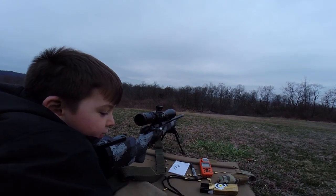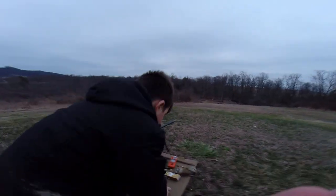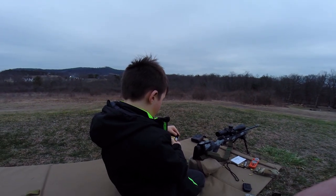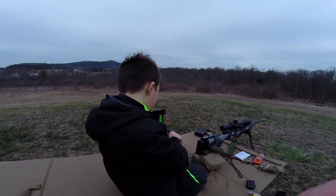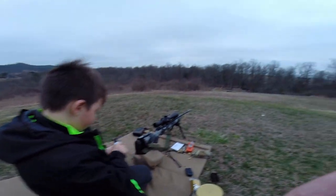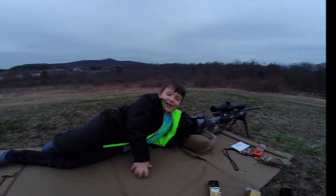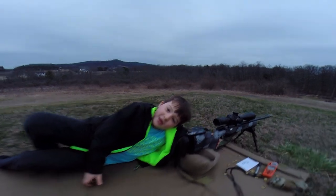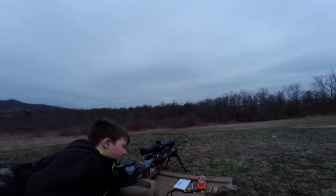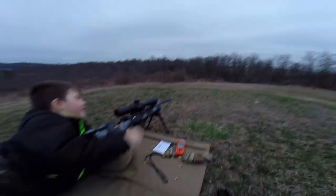You got all but one — not bad, you're a little rusty because it's been a while. We'll get practiced up and do it again, sound like a plan? Quarantine day three. All right, so we're going to try round two on the gallery again — nine targets from 46 yards out to 195 with a Tikka T1X 22. Let's roll.